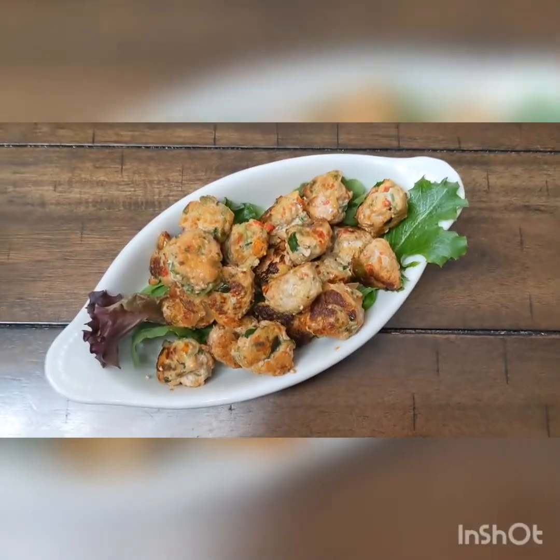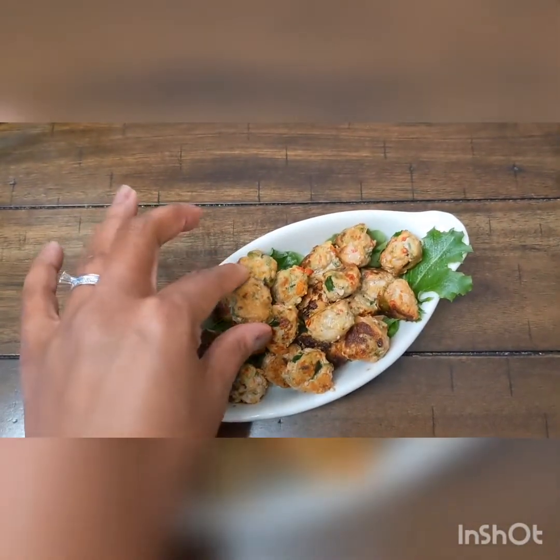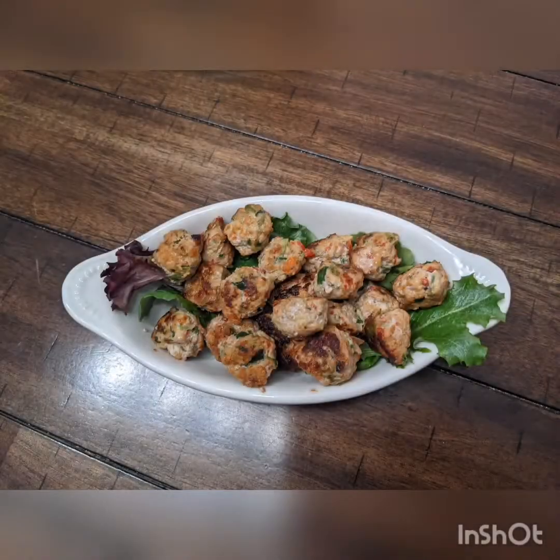Here is our finished product, guys. And let me tell you, they turned out so flavorful, so juicy. Just look at it — look at the juice in this meatball. You have to make these. Let me know if you make them and what you add to them. Enjoy, bye-bye!